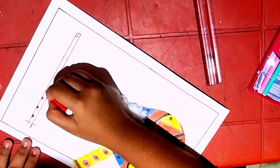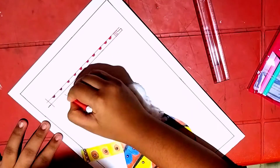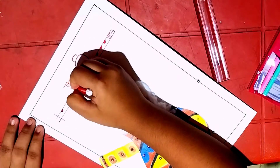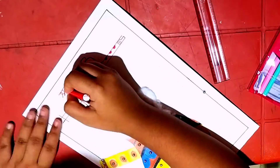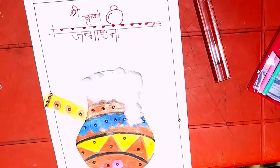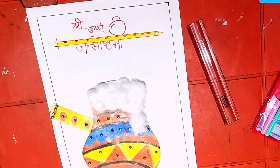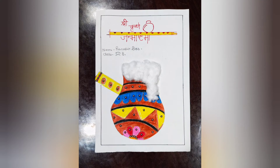I am doing calligraphy on Krishna Janmashtami using a red sketch pen. You can use other colorful sketch pens for doing the outlines. I am writing it in Hindi, but you can also write in any language. So our first craft is ready.